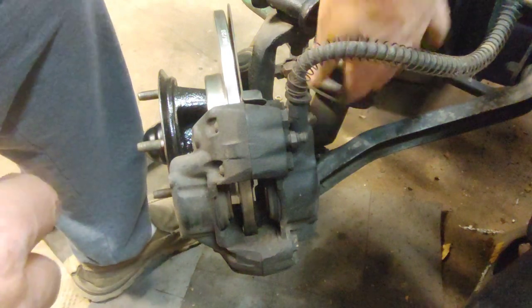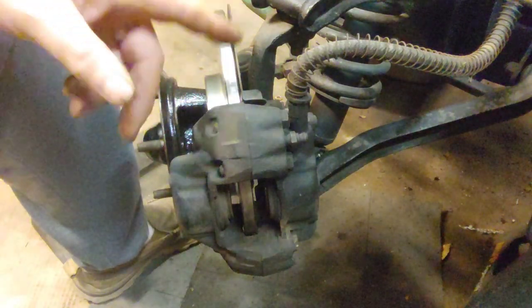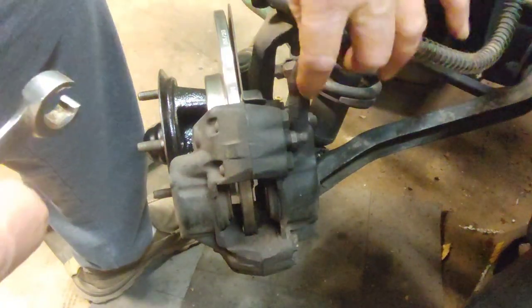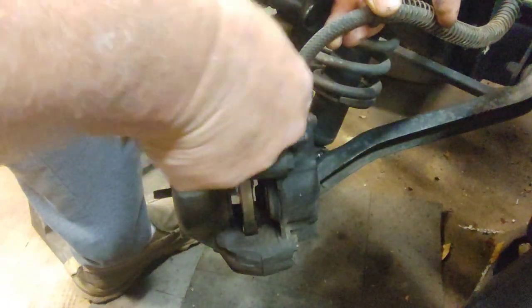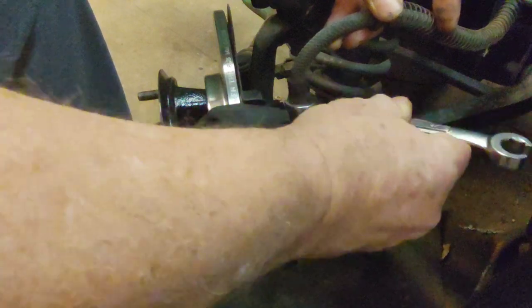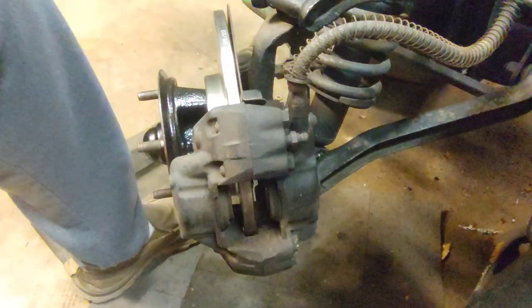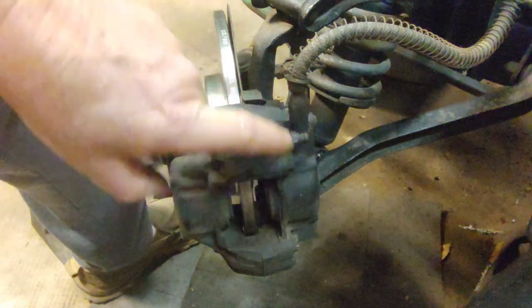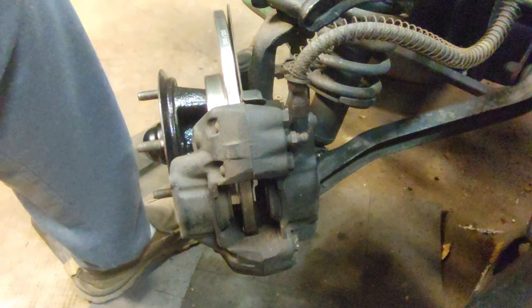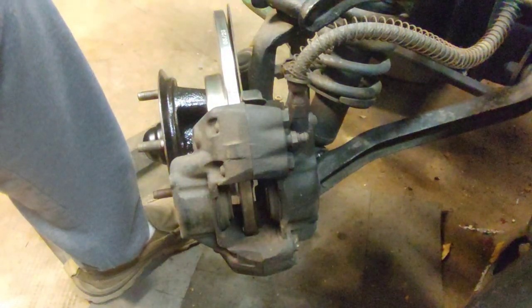I put the caliper back on and put the bolts back in on the back side - just to let you know, they're a 5/8 bolt head. So if you want to remove those, that's what size you'll need. I mounted it back on so I can get some leverage and just pull this spring back, slip it over the fitting, and give it a love tap. I hit these with blaster a few days ago, a couple times. I hit the bleeder screw and the screws for the mount. I'll get this off and then meet you over on the bench.